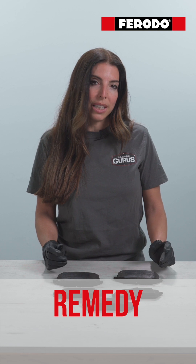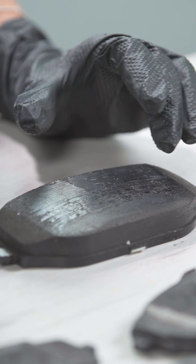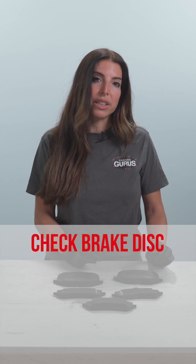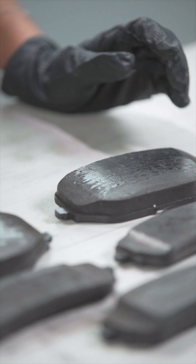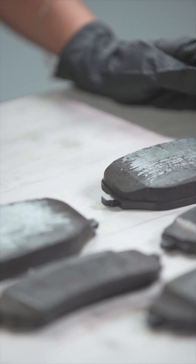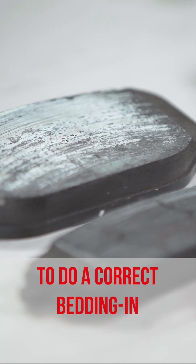So what could be done to avoid this issue? First, if the glazing is strongly evident, we need to change the brake pad set. Second, we need to check the brake disc condition — if it is under minimum thickness, we need to change it. We also need to ensure it is correctly aligned and perform a correct bedding-in procedure.